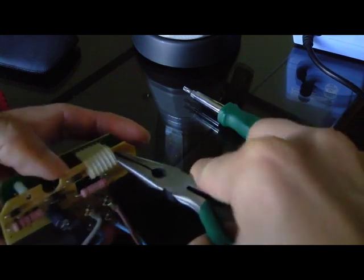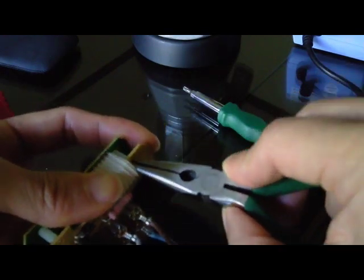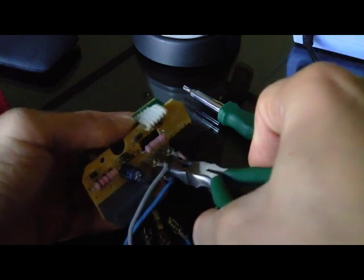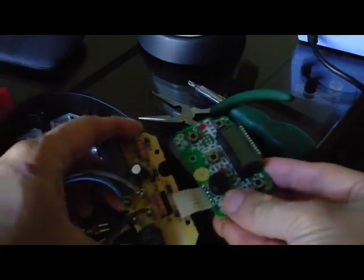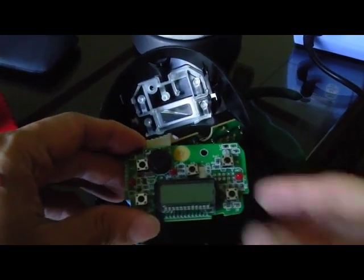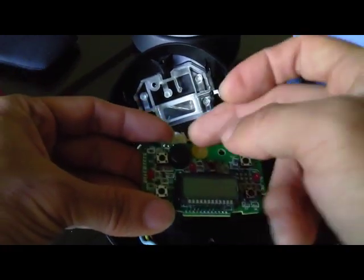Try not to squeeze the clips too hard — avoid breaking them. Now you can separate these two PCBs. This is the unit that controls all the buttons on the front. As you can see, there's an LCD and a few buttons with the LED and the buzzer.